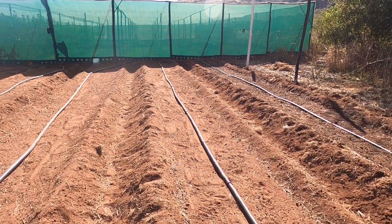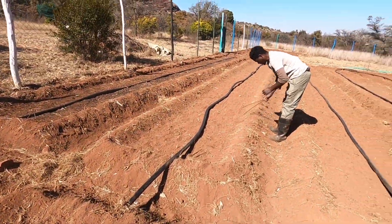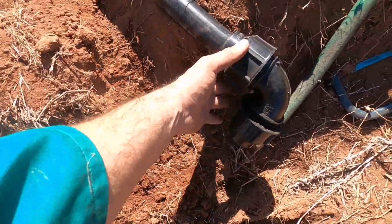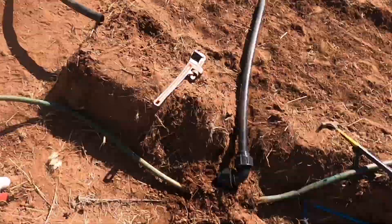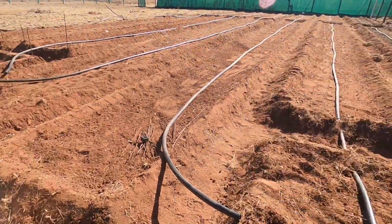So we've got this pipe in, straight as can be. Now let's do that side. Okay, so we've just put a corner on this side here — nice and straight now. We're going to join to this, which will be a third row fed on sprinklers from basically one pipe.